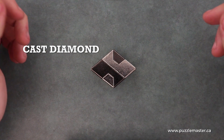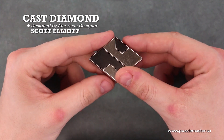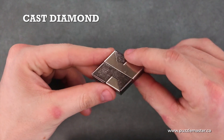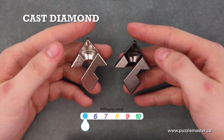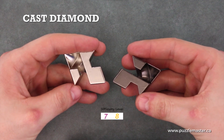This is the Cast Diamond puzzle manufactured by Hanayama, made of cast metal by American designer Scott Elliott. It is made of two pieces; the objective is to disassemble and reassemble those two pieces. This is a level 5 on the Puzzle Master difficulty rating scale, which runs from 5 to 10.